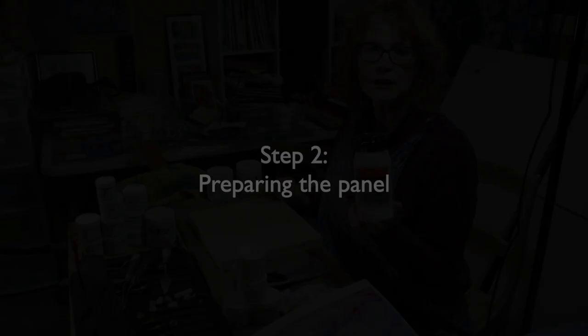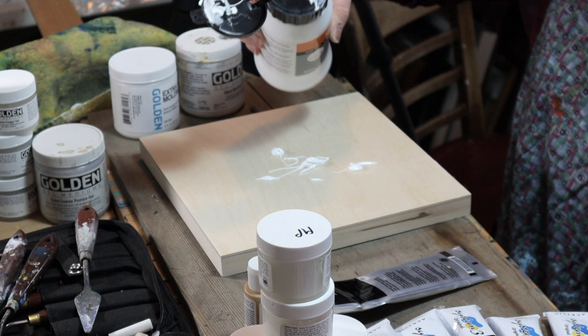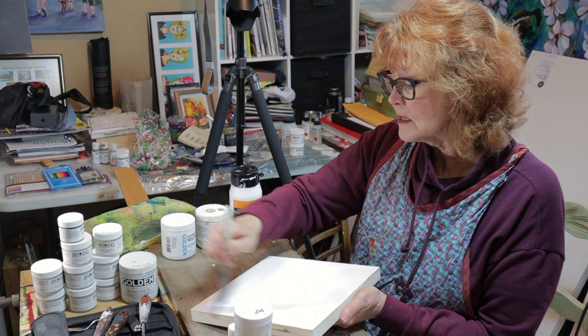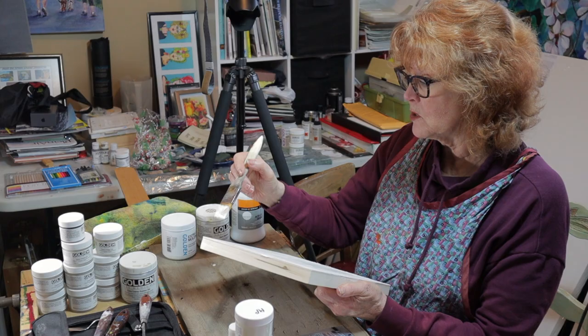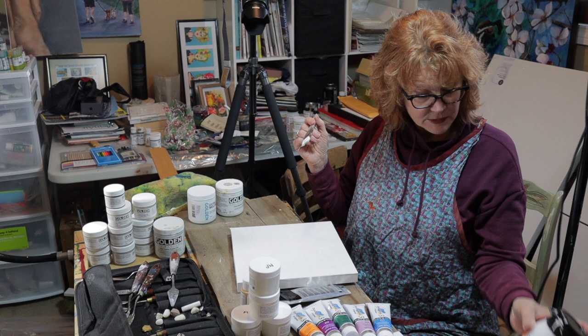I'm going to gesso the sides and the top of this. I'm not really worried about lines in here — it's just getting it on, because there's so much texture that I'll be applying that it doesn't really matter. But in some paintings it's really important to get it on nice and smooth, and maybe sometimes you do a few different layers, sand in between, and you can get a nice smooth surface. Okay, that's it. We'll just have to wait for that to dry, soak in a bit, and go from there.